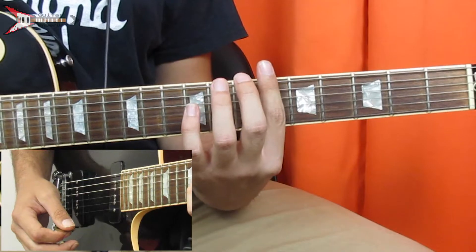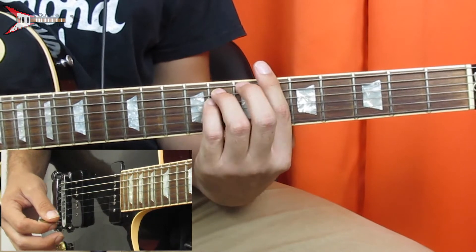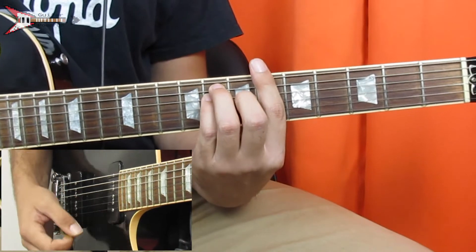This entire song is made up of three chords. The first is a B-flat major chord. You're going to bar the sixth fret with your pointer finger, place your ring finger on the eighth fret of the A string, your pinky finger on the eighth fret of the D string, and your middle finger on the seventh fret of the G string.